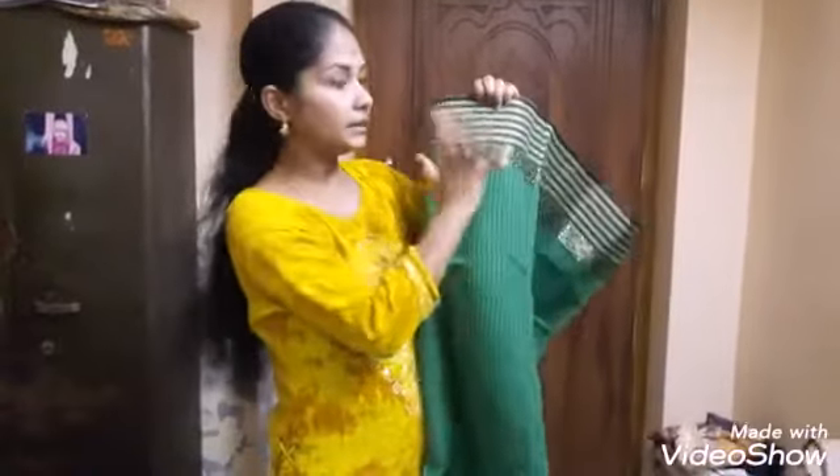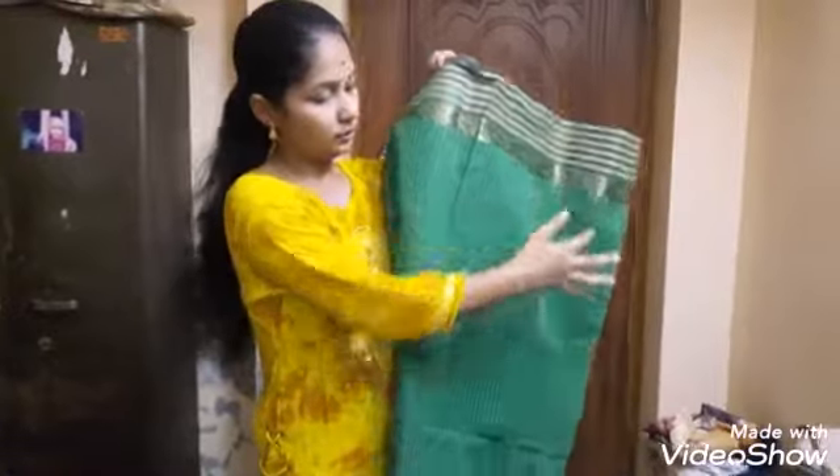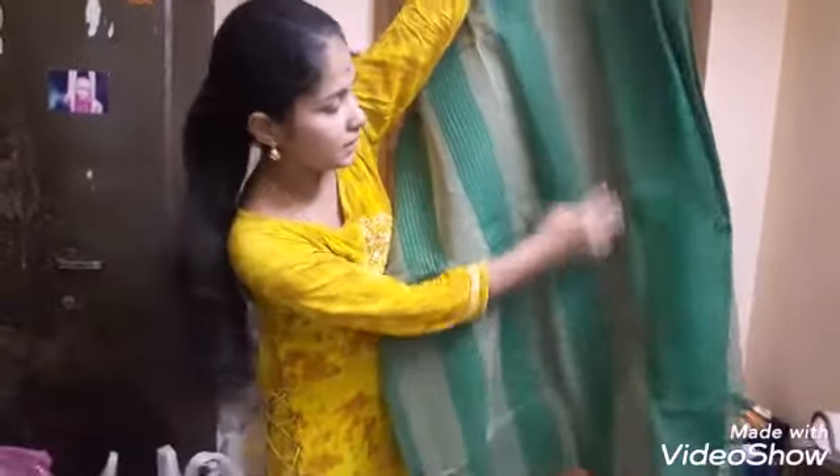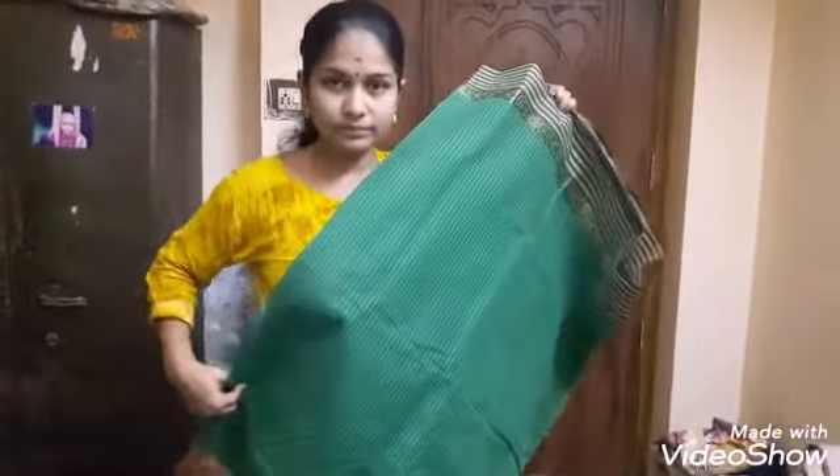These are the green ones. This is a small design of the brand and the color of the brand. It is very broad stripes. Please like and share and comment and subscribe to our channel.